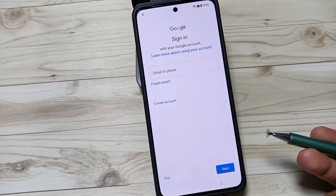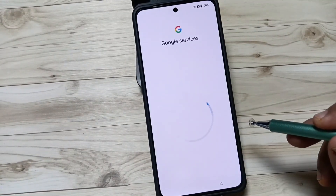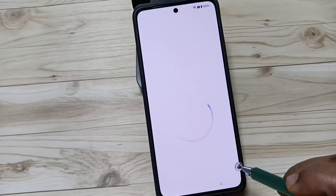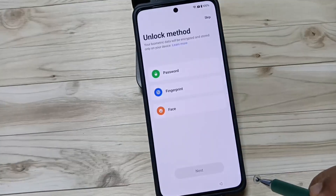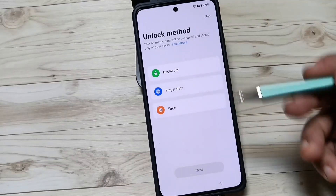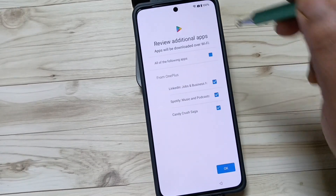If you want to add your Google account or email address you can add it here, otherwise tap skip. You can also select the navigation from here. If you want to add a screen password, you can add it; otherwise tap on skip.